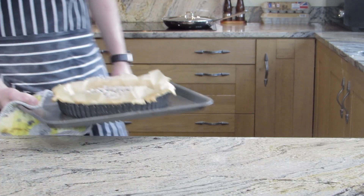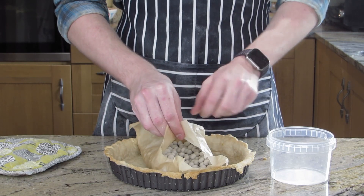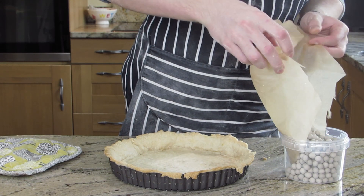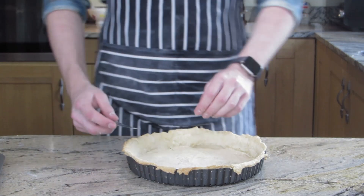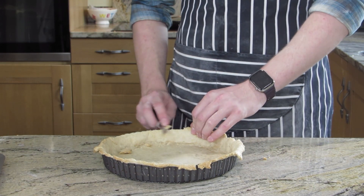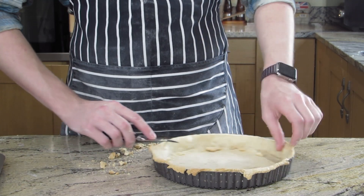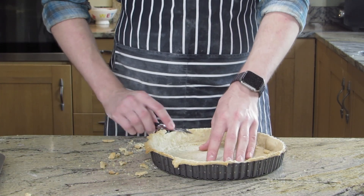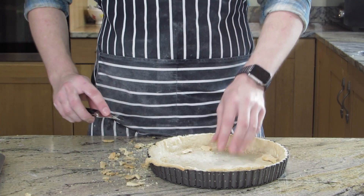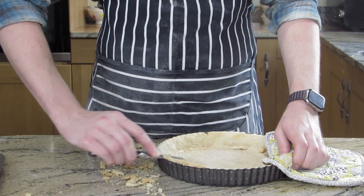We're going to blind bake for about 15 minutes at 180 degrees Celsius on convection. Now that's baked — very carefully, because they're very hot, tip out the baking beans back into the tub. You can keep the greaseproof paper if you're doing another one. Using your sharpest knife, carefully trim the now baked pastry around the edge. Any sharp knife will do, preferably a smaller one. Get it all trimmed up nicely. Doing it this way means it doesn't shrink, because all pastry is going to shrink.